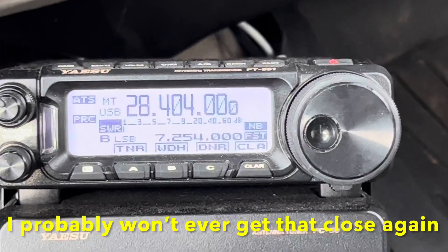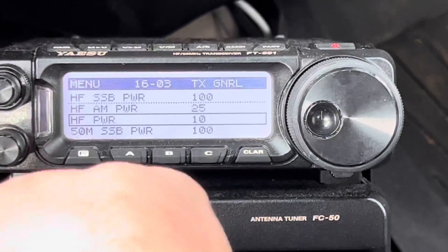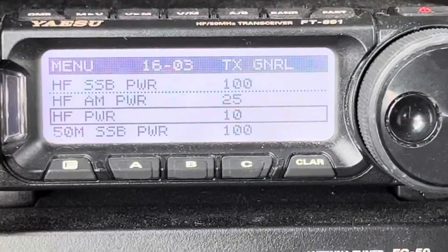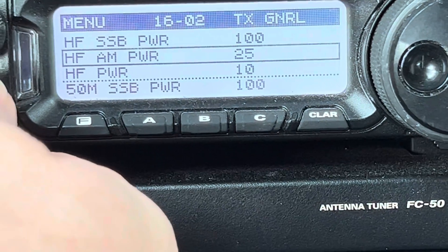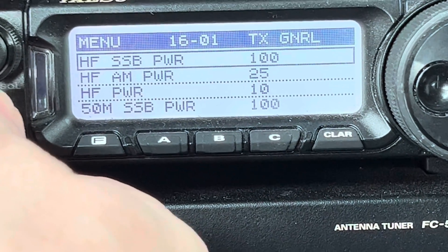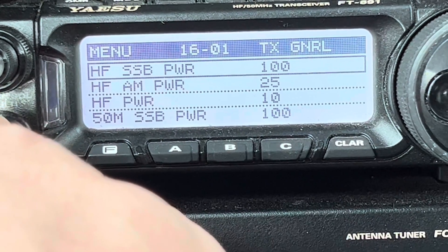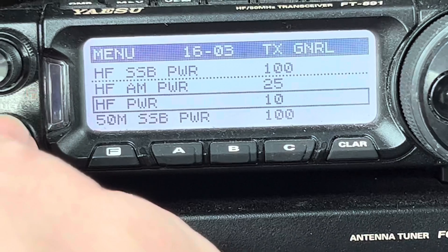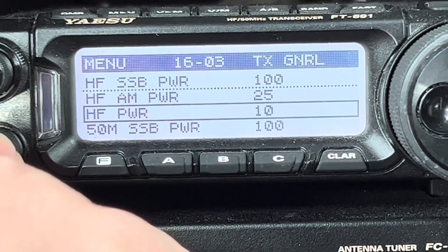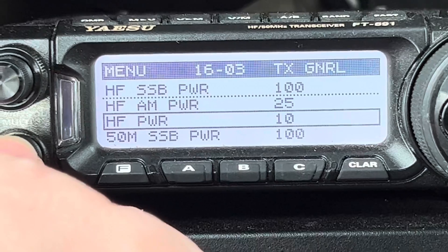One of the things I'll also show you here is I go into the HF power — let me zoom in there — and I'll put it on 10 watts. You see sideband power is 20, AM is 25 — I've got it set there. And I've got the SSB at 100. But when it's tuning, I just went ahead and turned that HF power down to 10, just to be on the safe side.